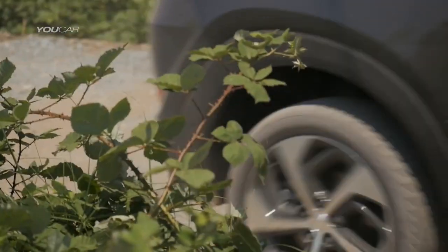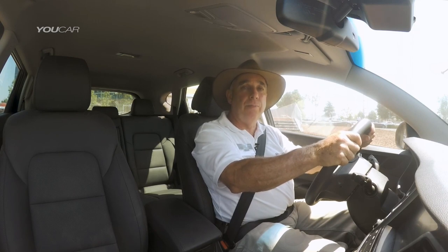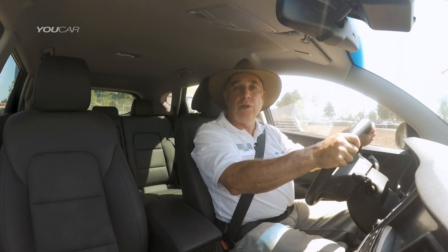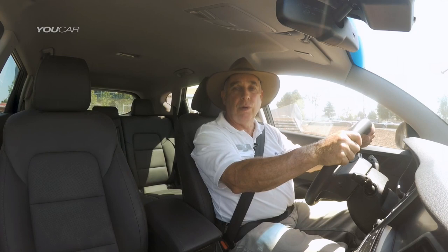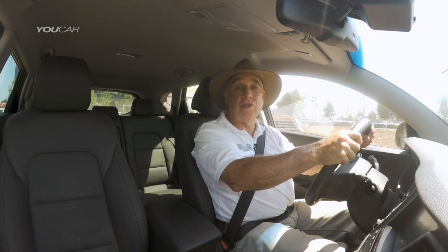The Hyundai Tucson opens up new opportunities for you as a driver. You've got a great four-wheel drive system here which can work automatically or you can engage it when you want to. This gives you the ability to go into areas you wouldn't be able to reach with an ordinary road car, allowing you to discover fantastic areas of your own country, countryside, or other places in the world.